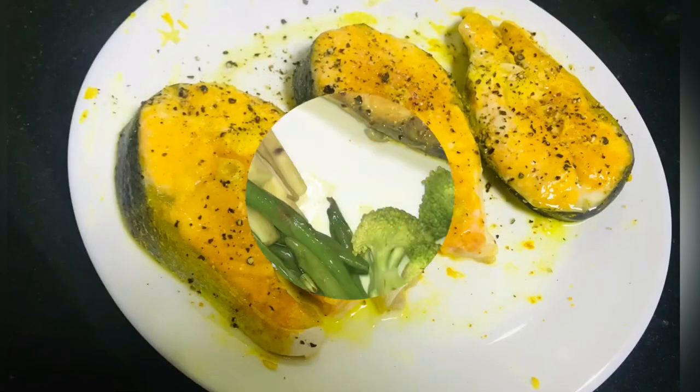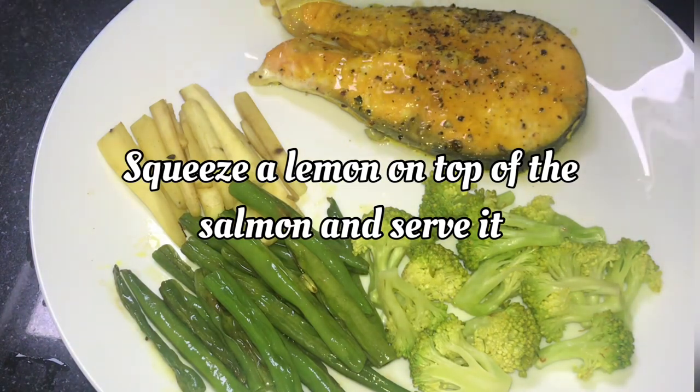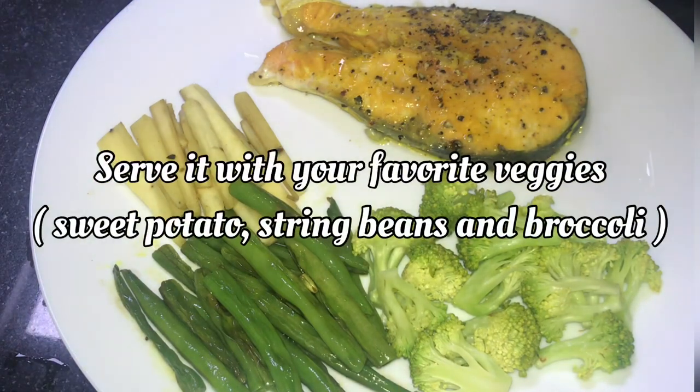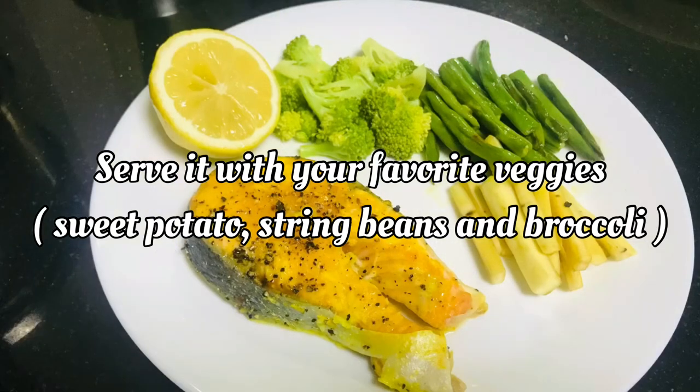I added a few vegetables: broccoli, string beans, and sweet potato. It is good with butter and sweet potato. Cook for about 1 minute — it will be crunchy with a little salt.